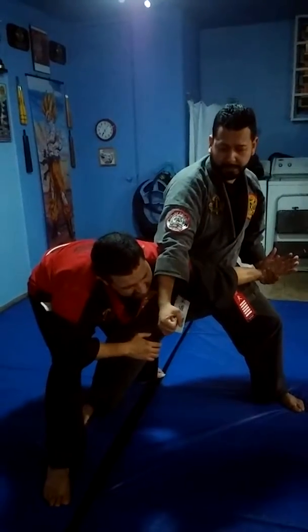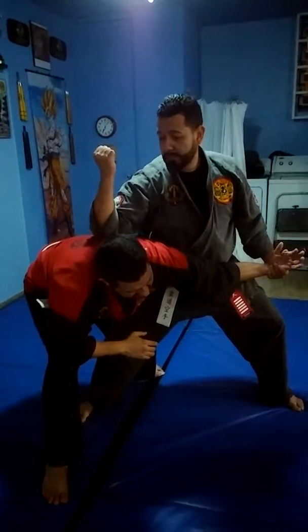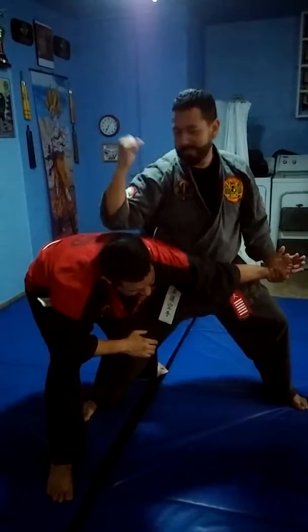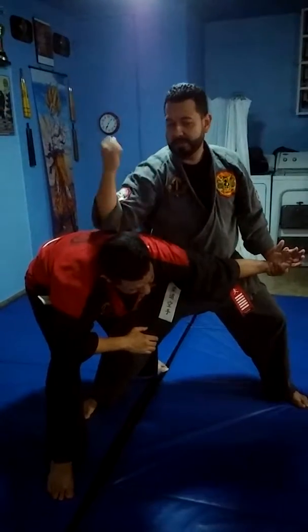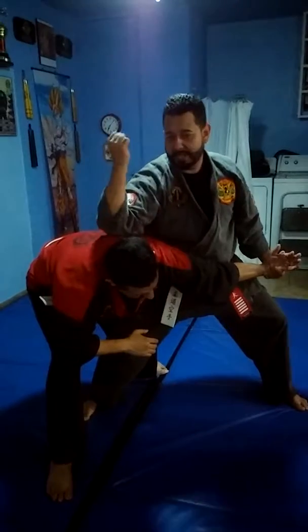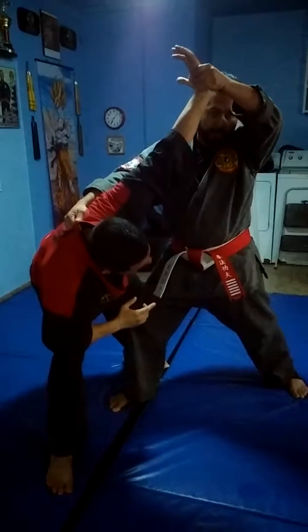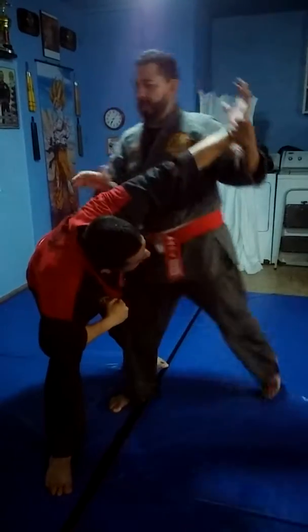Back fist to the face. Elbow to the spine from 12 to 6, which is illegal in MMA. That's why it's very dangerous. You can do it to the spine, you can do it to the back of the neck. Expose the ribs. You can hit the ribs or better, you hit the face.